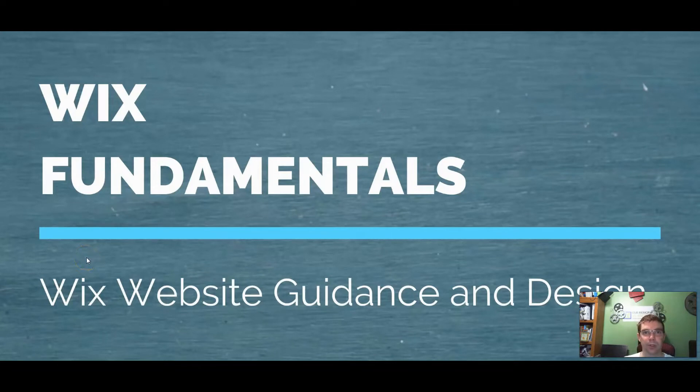Welcome to another Wix Fundamentals for the Wix user. Tonight we're going to go over a really cool feature that Wix just came out with a few weeks ago regarding copying pages from one website to another.